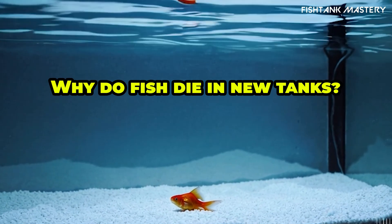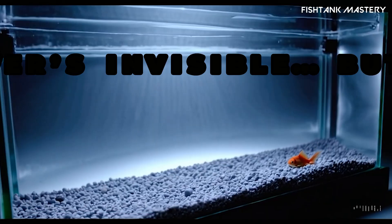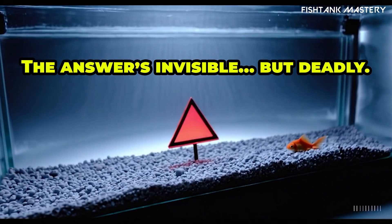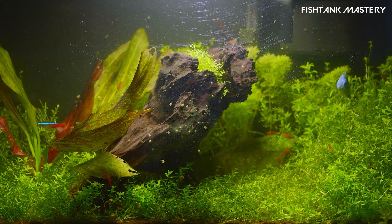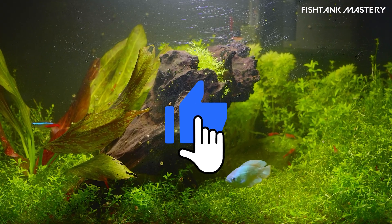Ever wondered why your fish don't survive in a brand new tank? The answer's invisible, but deadly. Stick with me for three minutes and you'll know exactly how to protect your fish from the number one beginner mistake.